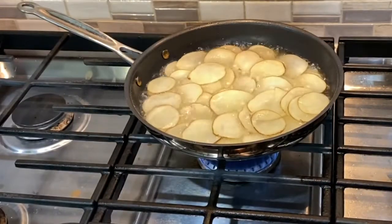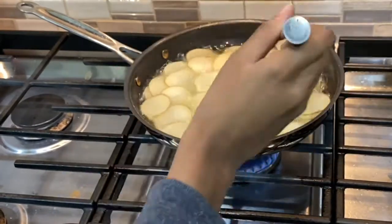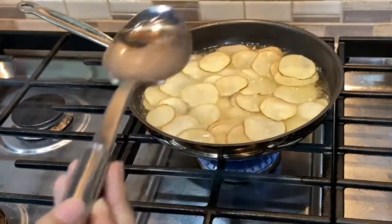After a while, I changed to a metal spoon, which I find is best for making potato chips. But I also know people really like those skimmer slotted spoons, so if you have one of those, I recommend you use that one over this.